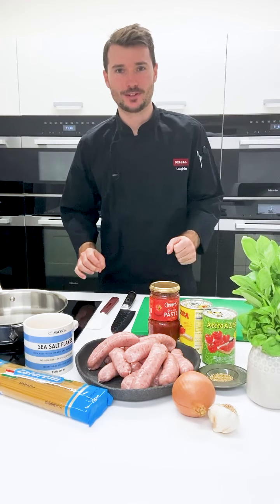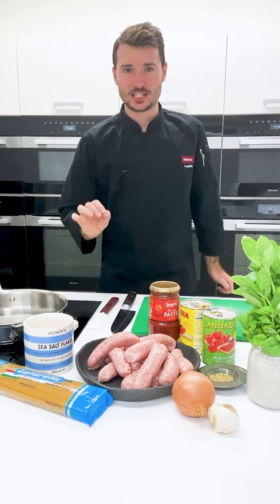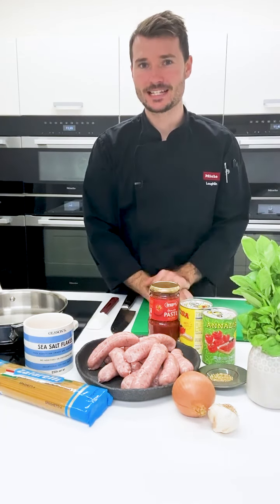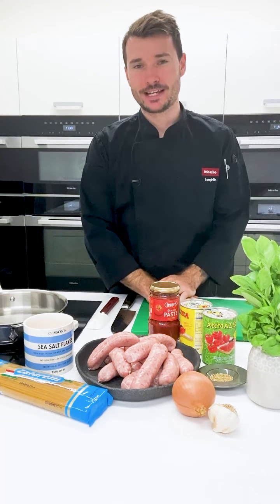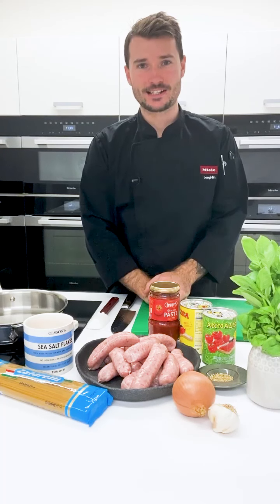Hello everyone, my name is Lachlan and today I'm doing a recipe specifically for the kids. Just because it is for the kids doesn't mean all you adults can't cook it as well. It's a very easy recipe but I would love it if we can get the kids involved in the kitchen, have some fun and cook a very nice dinner together.